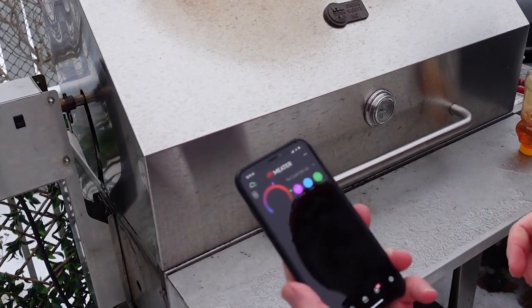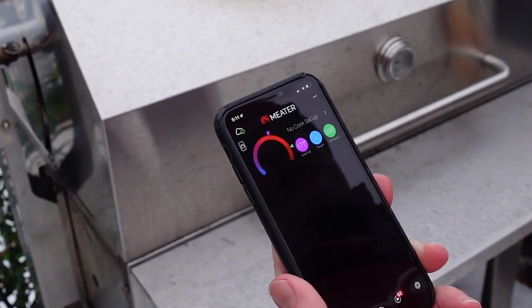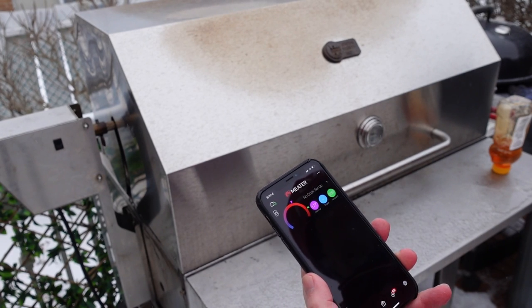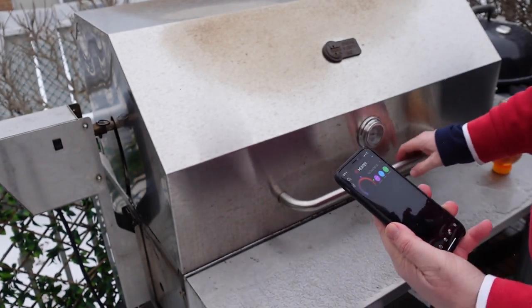Our chicken has been cooking along. We're at 177°F internal with an ambient of 336°F. I've just turned the temperature up a little bit. At 177°F, we can call it pretty much done — 165°F is the target, but I wanted a bit of extra heat on it.